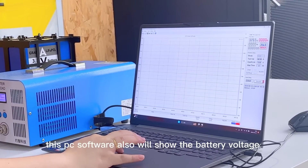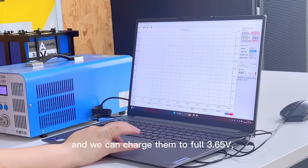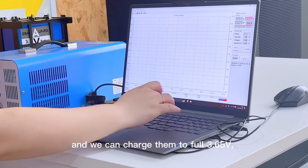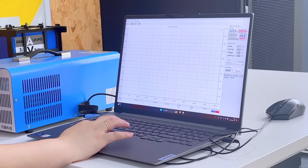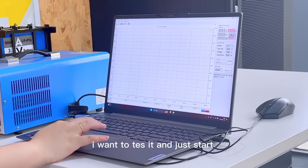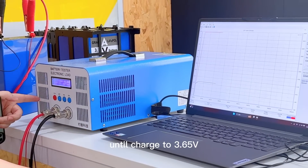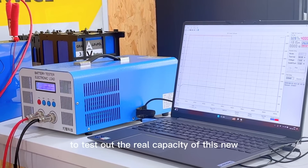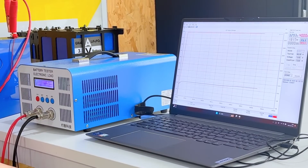After connected, the PC software will always show the battery voltage on the software. Now we can charge them to full — the max charging current is 40 amps, and we charge to 3.65V. You can set what you want. We will charge to 3.6V and then discharge back to 2.5V to test the capacity of this new EVMV31 new model battery for home storage.